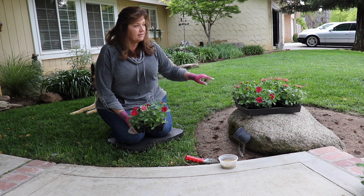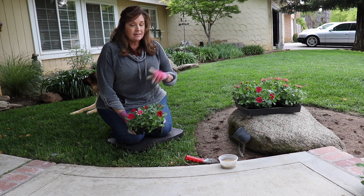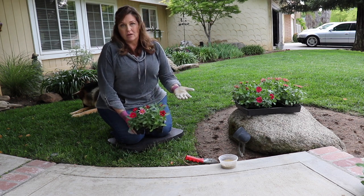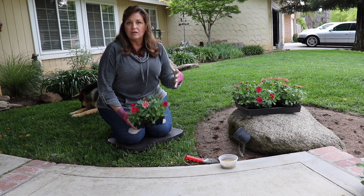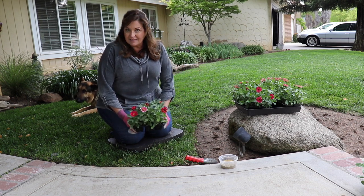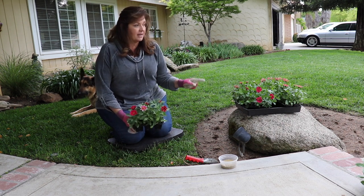I have sprinkler heads right here that need to be replaced with drip, so I'll have to dig those up and move the sprinkler head so I can run drip right here. A lot of your annuals do not like overhead water — most of them don't. These didn't mind it last year. I'll insert a video so you can see just how full and lush they grew.